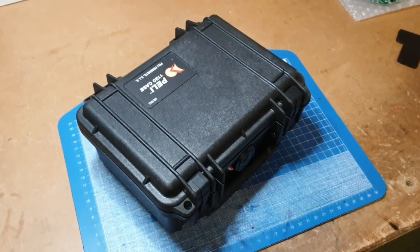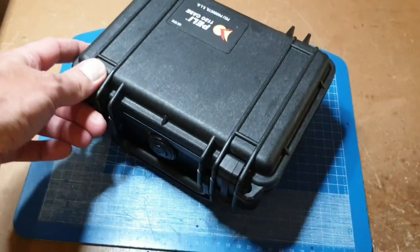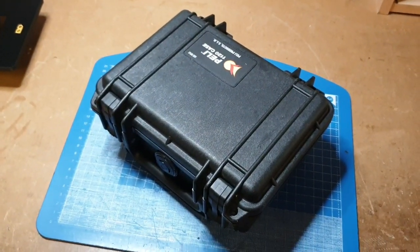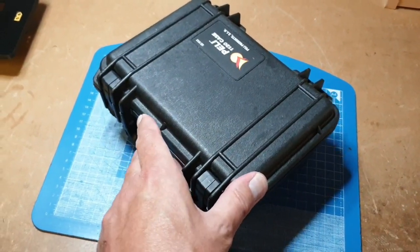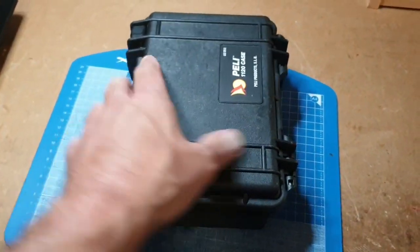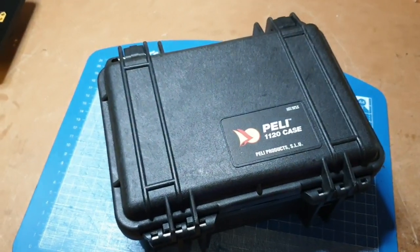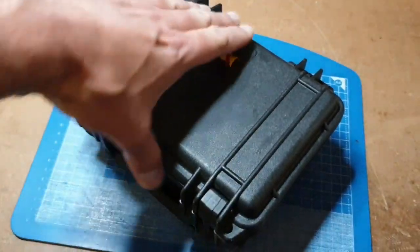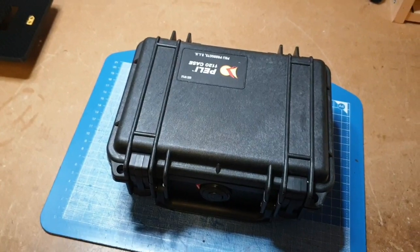The guy himself wanted a little case that he could stuff in his rucksack, carry with him, take a 6S pack from one of his larger helicopters, and use that to power the charger, which in turn would charge his little battery packs. This was a case he had — a Peli 1120 — and he said to me: Ian, I need a small case that I can just throw in my bag, I want to put this charger in it, can you make it happen?